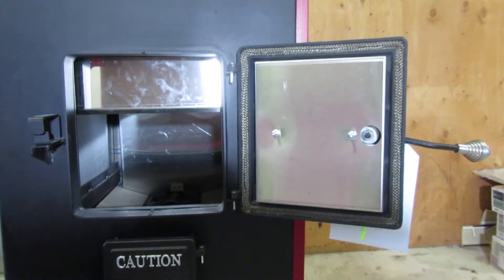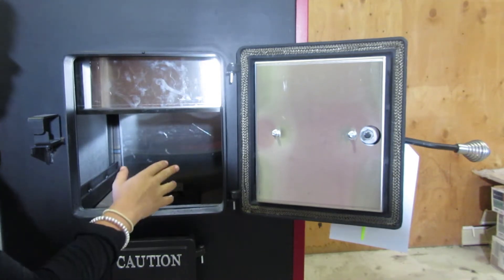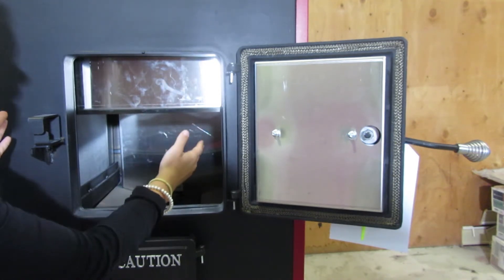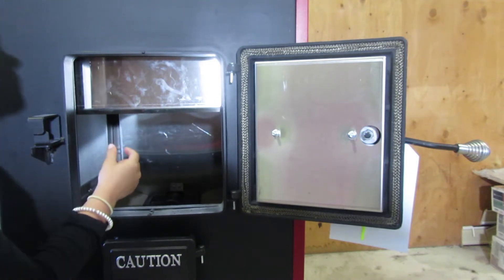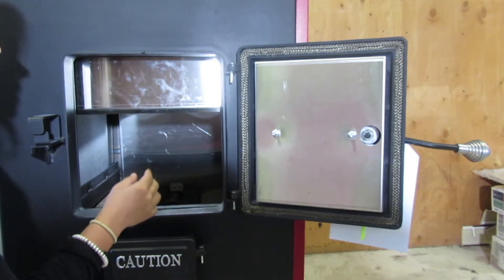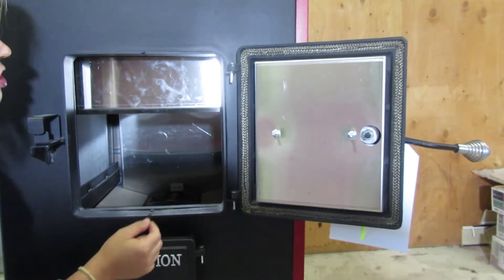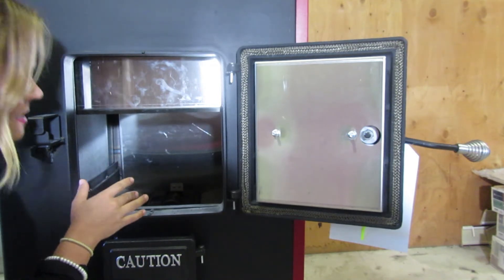I'm going to show you guys inside the firebox. The construction of the firebox is going to be 3/16 steel, and it does have an interior lining of stainless steel panels. Both sides and the rear of the unit are lined with stainless steel. Between the sheet metal and the stainless is a calcium silicate — that is a very thick, strong material. This firebox is built to withstand the heat.